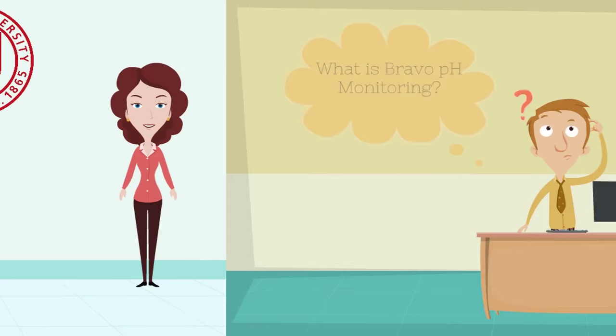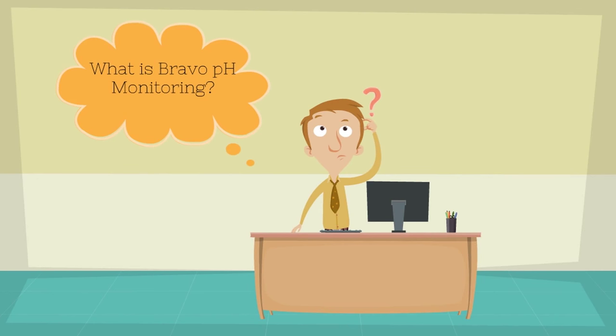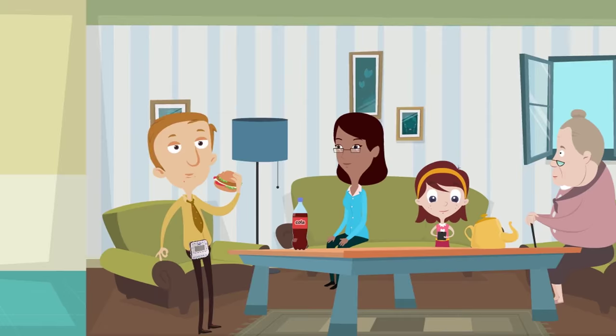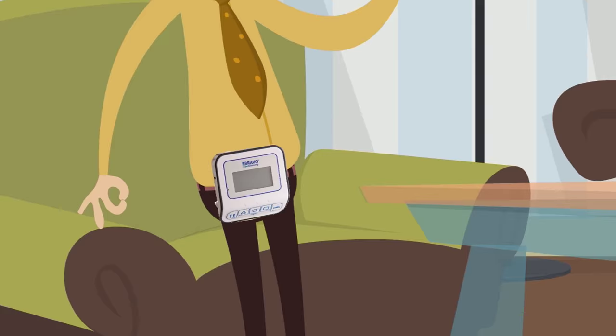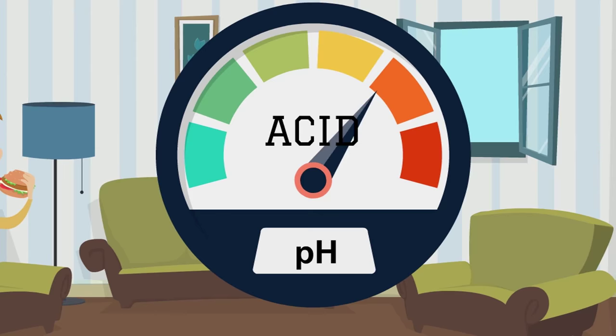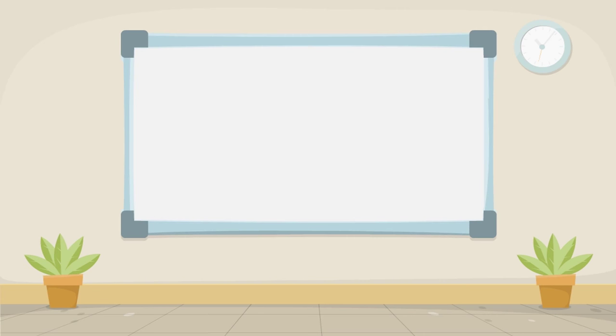What is Bravo pH monitoring? It is a sophisticated system that measures the acid exposure in your esophagus over two days. This allows your doctor to see if your symptoms are caused by gastroesophageal reflux disease, or GERD for short.